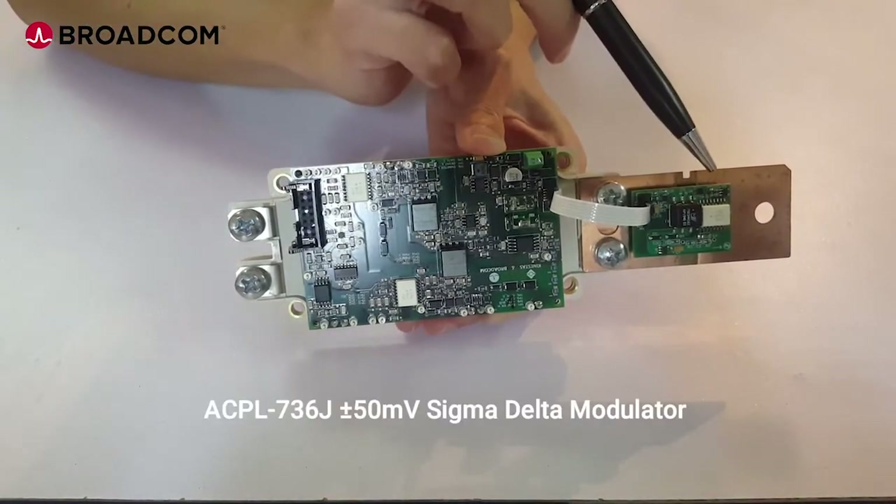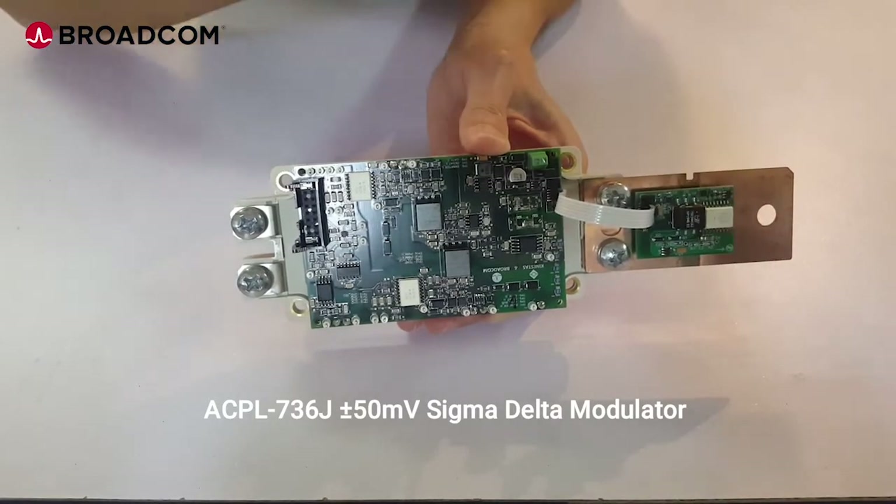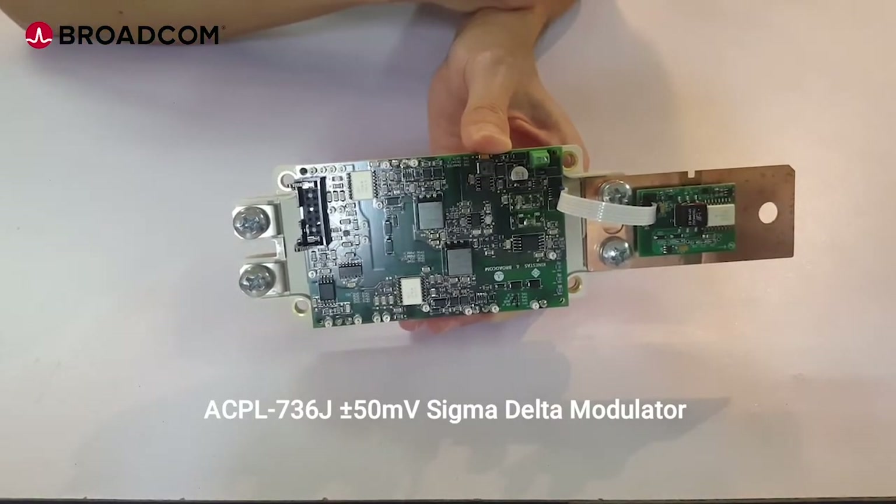The ACPL736J, a 50mV isolated sigma-delta modulator, is used together with the shunt resistor to measure up to 1000A of load current.